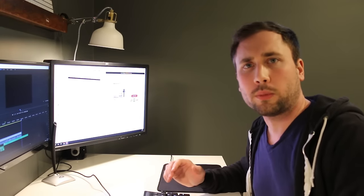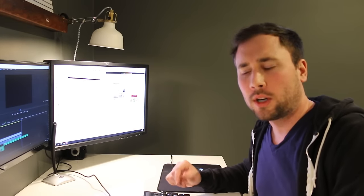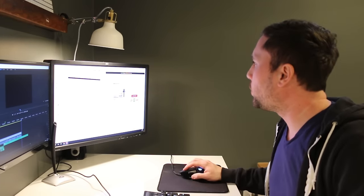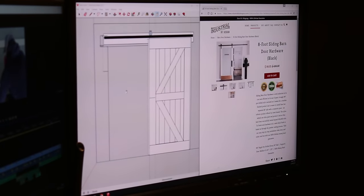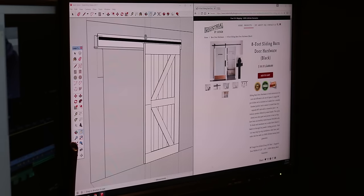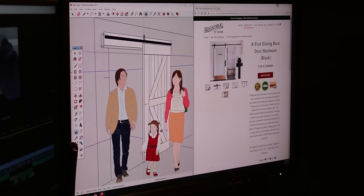Today I am going to be building a sliding barn door. Not quite sure what I'm going to do yet, haven't really given it much thought. I'm just gonna go out to the garage and kind of wing it and see what happens.